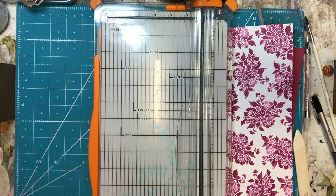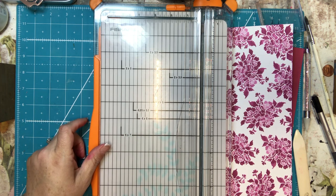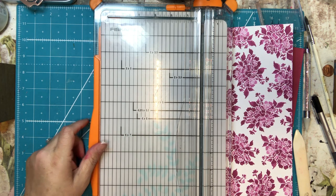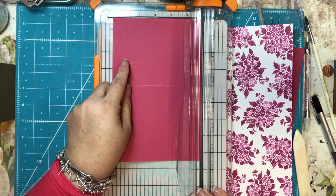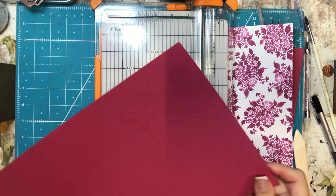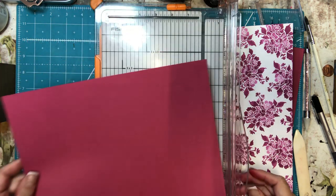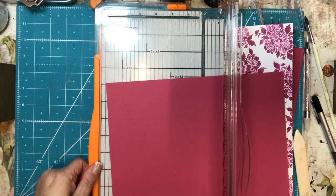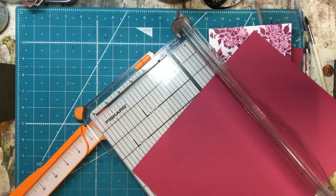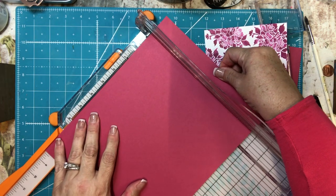I also need the card pocket, and for that I need five by eight and three quarters. The piece I have left over is eight and a half, so I need eight and three eighths by five. I'm just going to measure and cut at one, two, three eighths inches, then five inches.